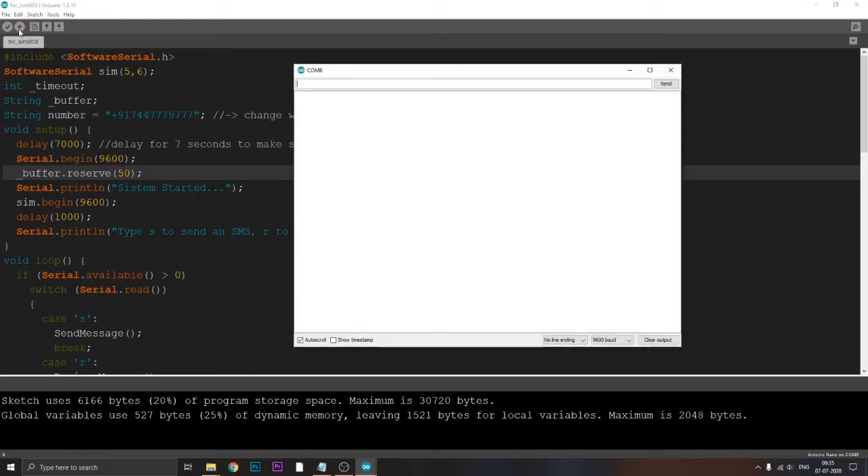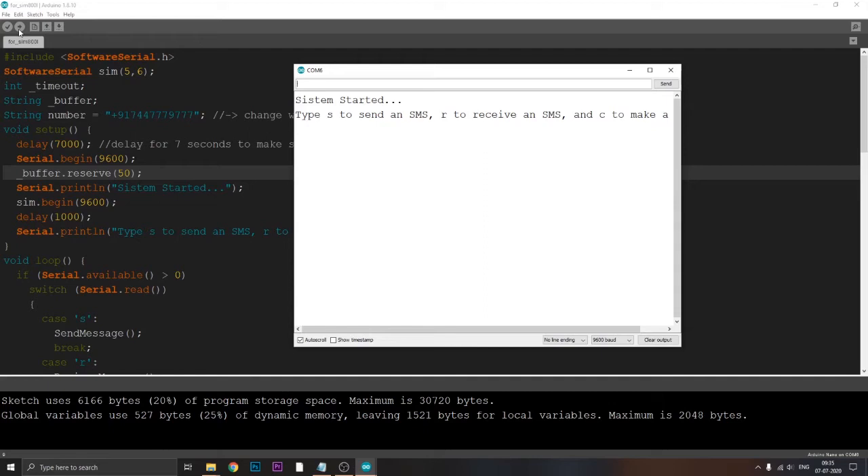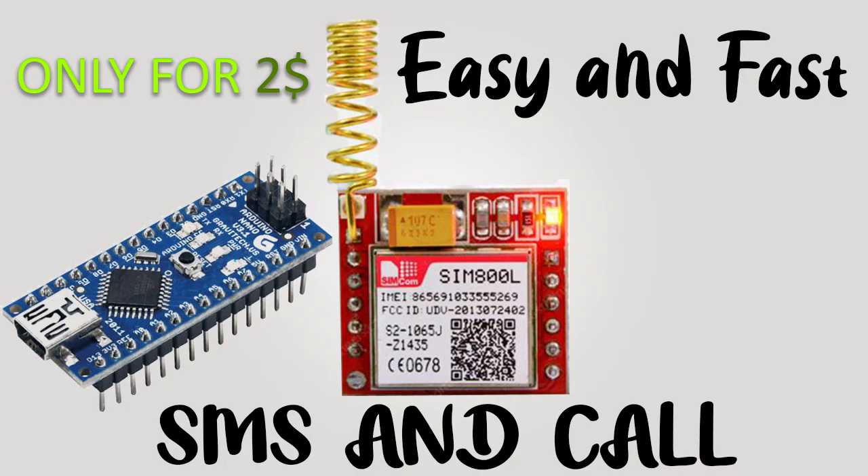Once your program has been uploaded, it will take a certain amount of time to initialize. Once initialized, you'll start getting text on the terminal screen. Press S to send an SMS, R to receive an SMS, or C to call. One thing to remember: when you type S you need the CMGS message format, and a specific text format when you type C to call. That's all for this video, guys — hope you liked it!